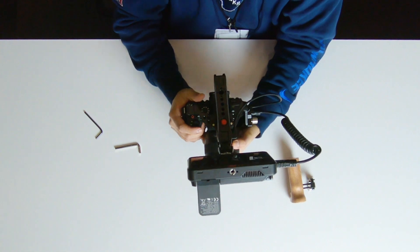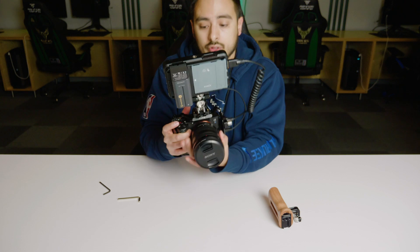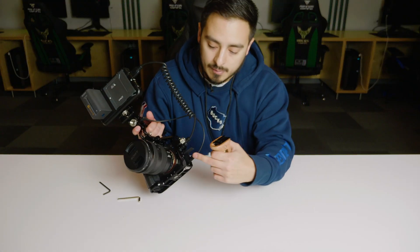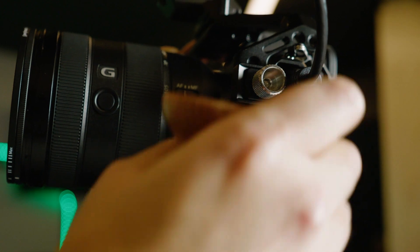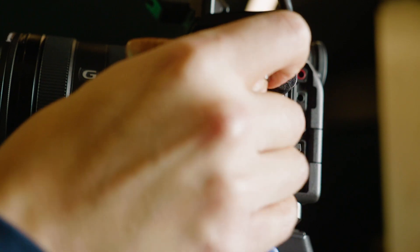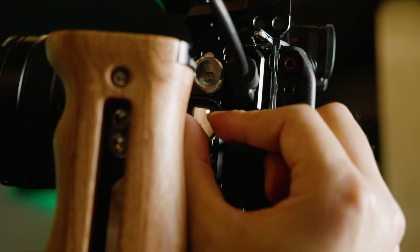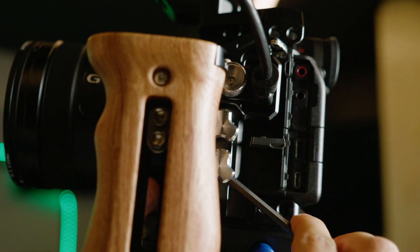The setup alone feels pretty balanced, so you can use it just like this — pull focus and zoom in and out with your left hand, record button up top. Or you can install the side handle as the last piece, using the two last ports on the cage. It can be a bit tricky one-handed, but once it's lined up, you can let go, turn the scroll wheels clockwise, and secure with your allen key.